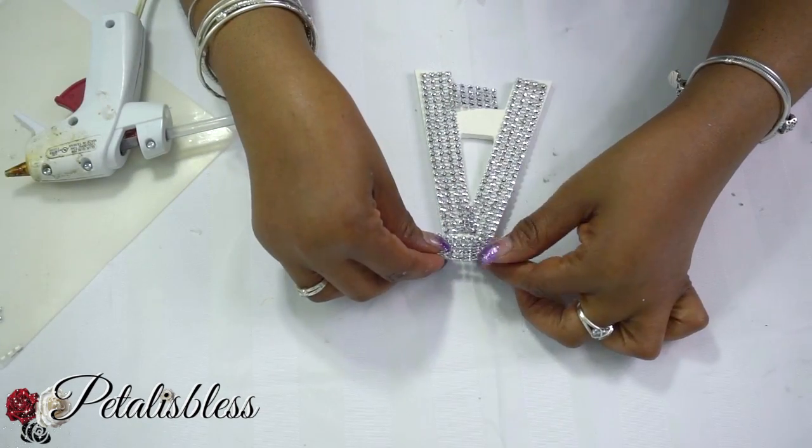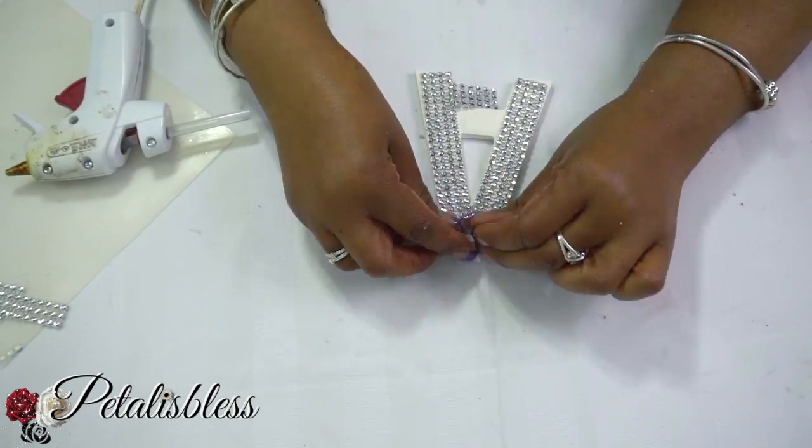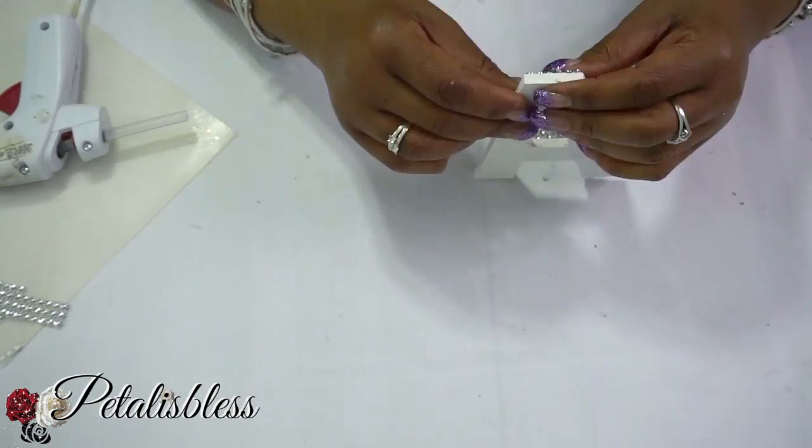I cut out the strips and then I'm just going to glue them down. Here I'm just going to take a little extra piece and put it on the top because I didn't cut the strip long enough, so I'm just going to cut a little piece and fit it in there.